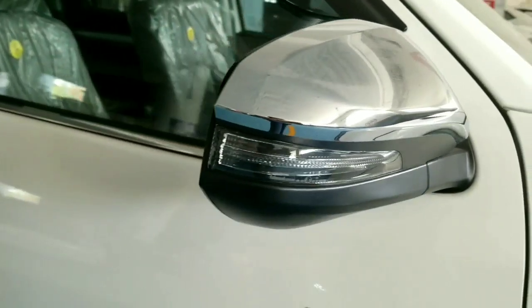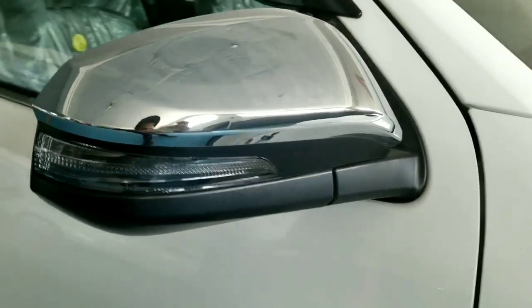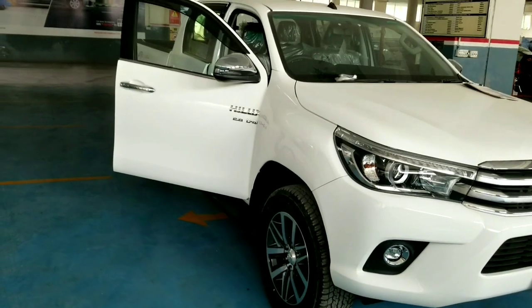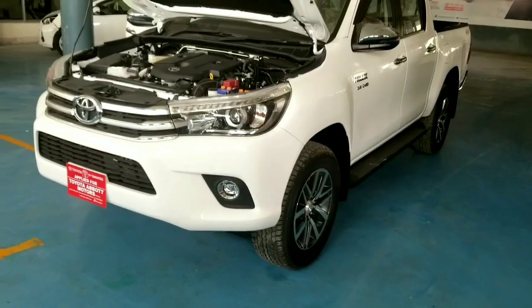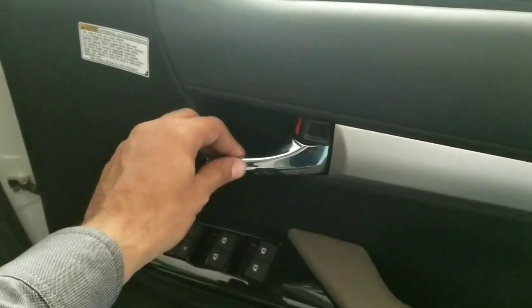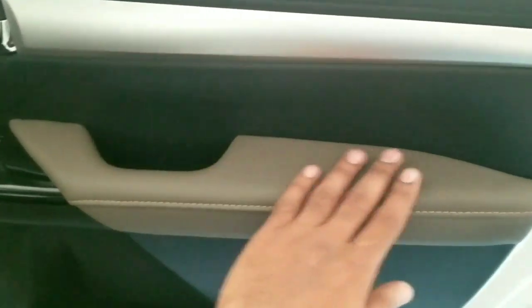Side mirrors are available in chrome finish with LED indicator lights. An emergency brake signal is provided. A smart kick option and differential lock are available. The door trim is in glossy finish, the door handle is in chrome finish with lock and unlock buttons, and the door has leather padding.